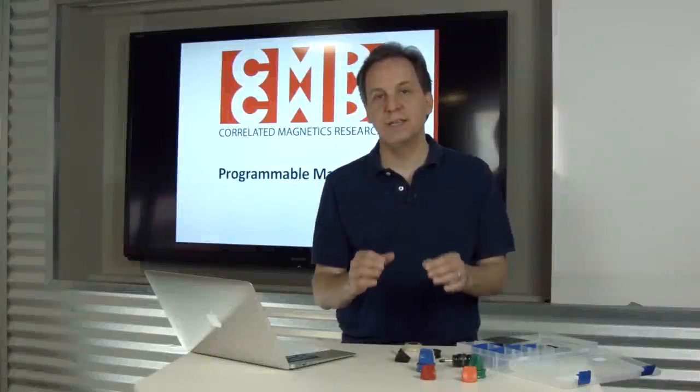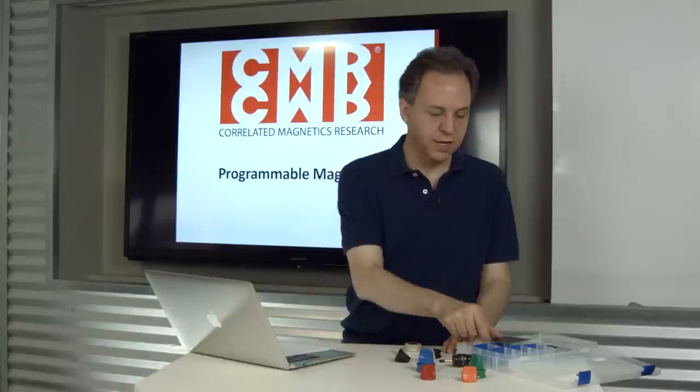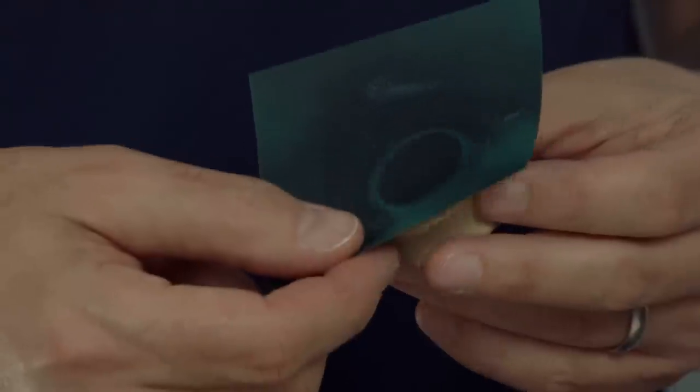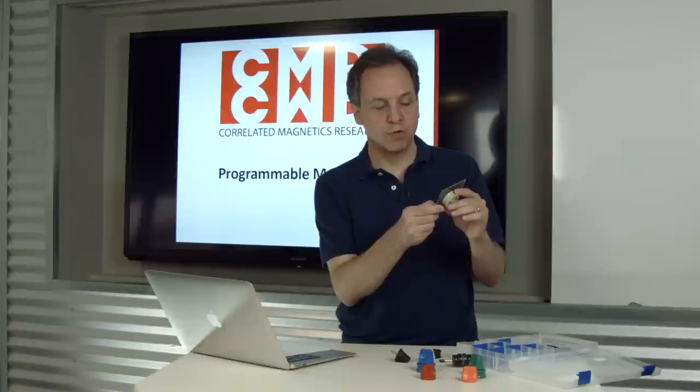If you want to see the pattern that's on a polymagnet, you can use magnetic viewing film. If you look at a standard magnet, you'll see a circle, and that circle is around a pole — it's either a north or a south pole.